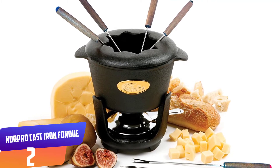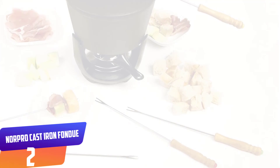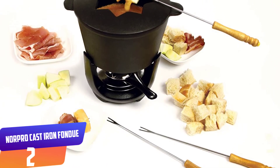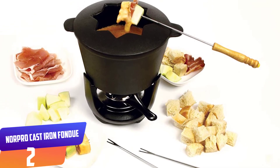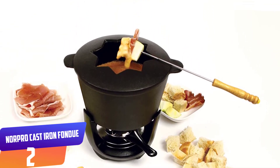The Norpro Cast Iron Fondue includes six fondue forks equipped with a wooden stay-cool handle to prevent your hands from burning. All six dipping forks are color-coded, making it easy to avoid confusion and remember which one belongs to whom. The package also includes recipes and instructions.